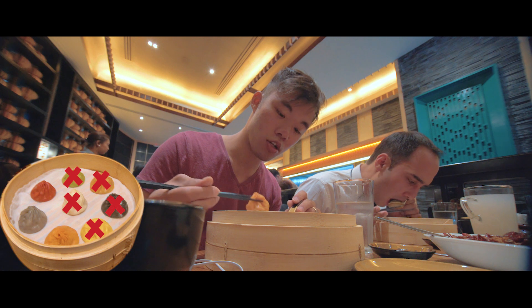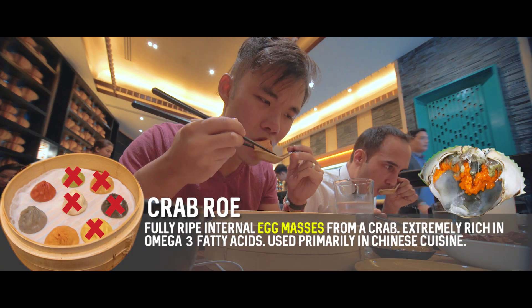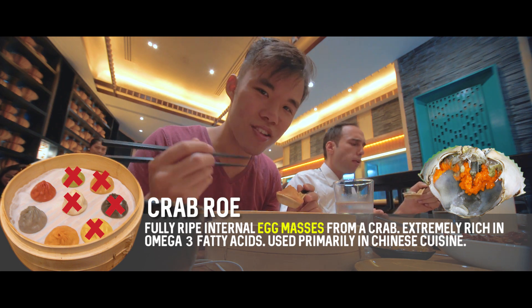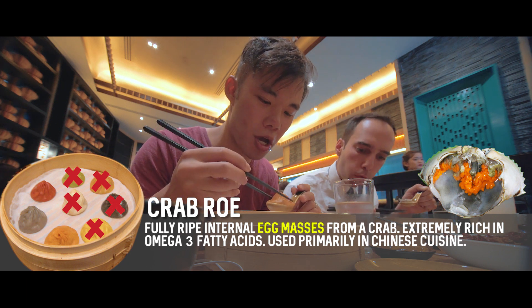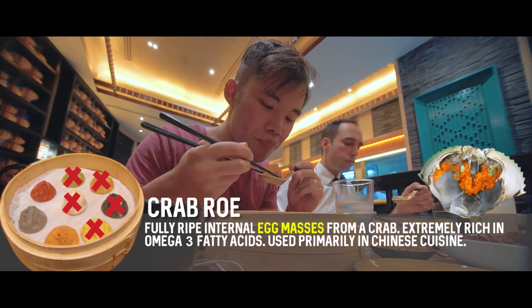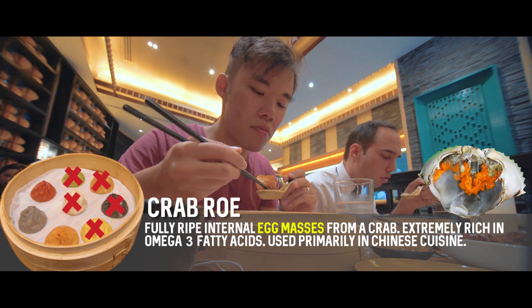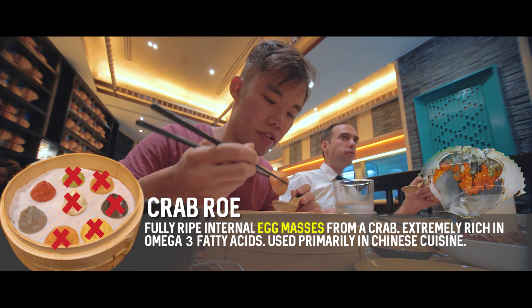This skin is very nice on all of them. Crab roe — this one should be delicious. Wow. There's actually less of a crab taste in this — it's more of a fishy taste. But it's good. It works. It definitely works. The soup is very savory. Yeah, it's pretty tasty. It works. I think this one needs a little bit of the vinegar.